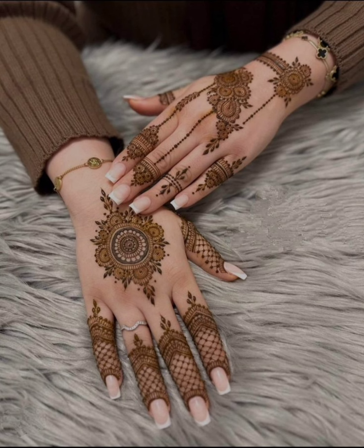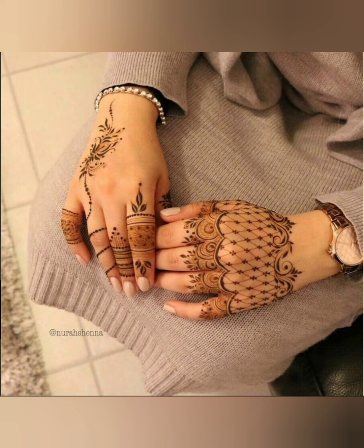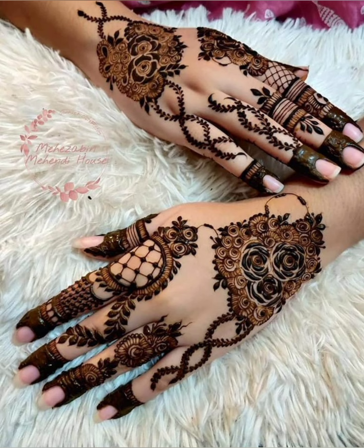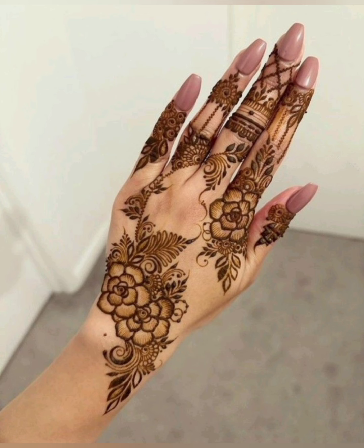I am also a mehndi expert. In my next coming video, I will show you mehndi designs applied by my own hands. If you are liking these designs, please let me know in the comment section. Thank you so much for watching my video. Take care, goodbye!